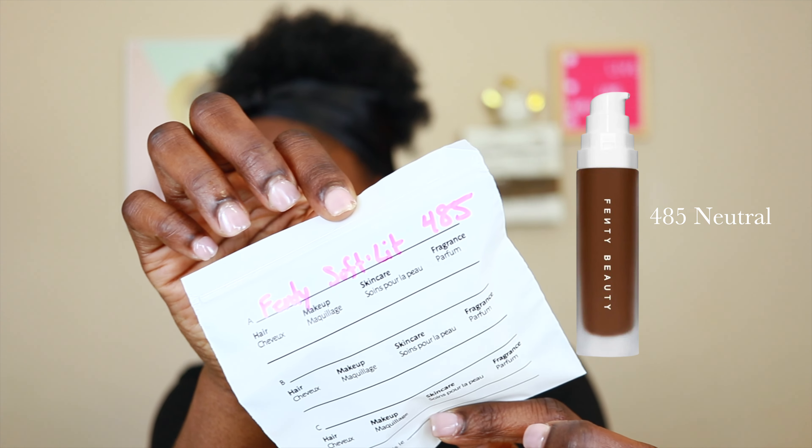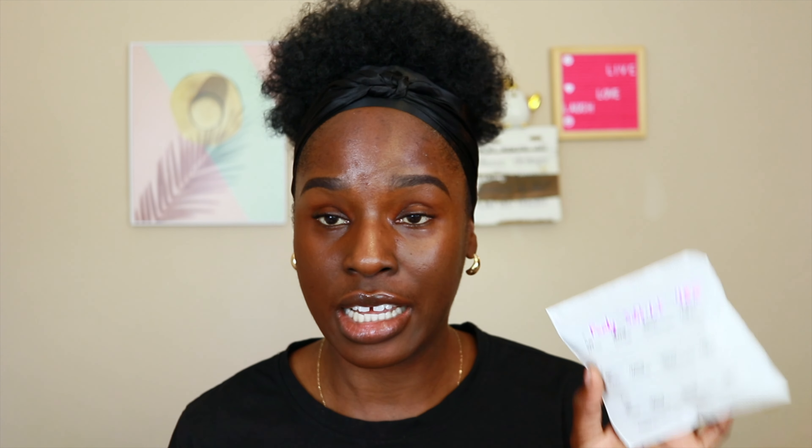Today's video I'm going to be trying the Fenty Beauty by Rihanna Soft Lit Naturally Luminous Hydrating Long Wear Foundation. I went to Sephora — this is the bag — and I went in and asked for a sample, which is right here. That's the Soft Lit Naturally Luminous Foundation.